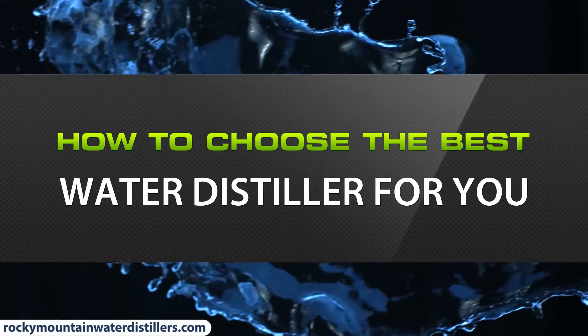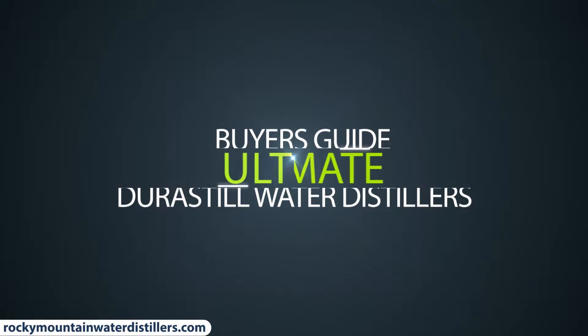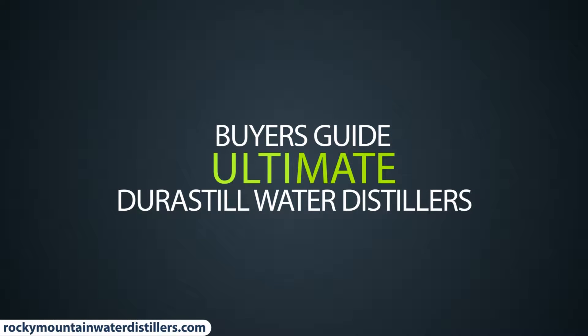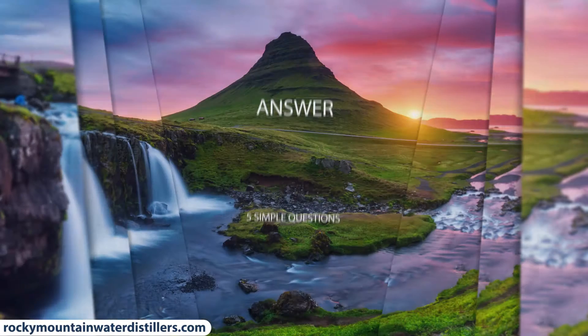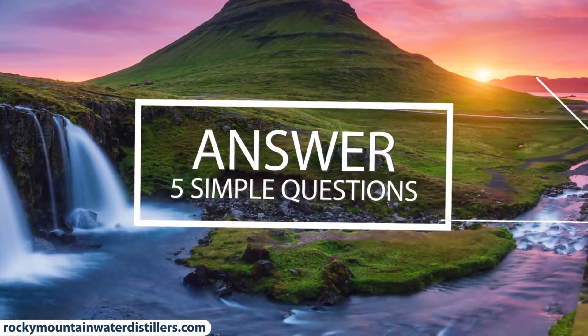Rocky Mountain Water Distillers presents the Ultimate Buyer's Guide for Durastill Water Distillers. Learn how to choose the best water distiller for you — just answer these five simple questions.